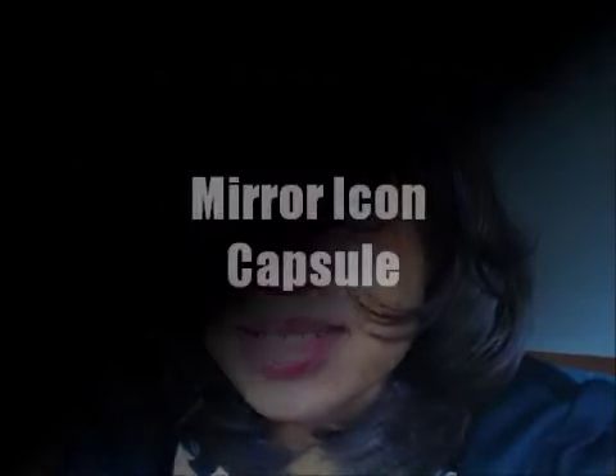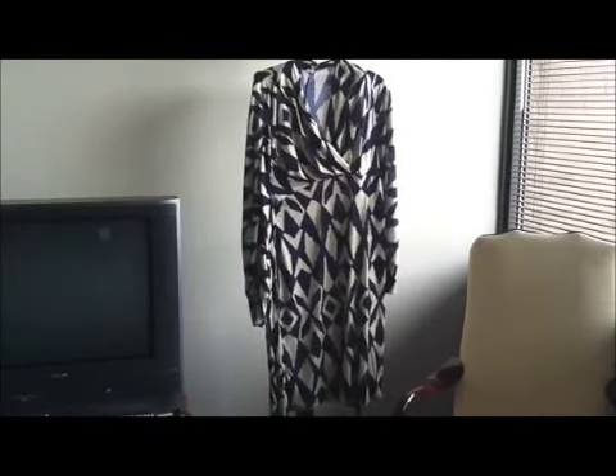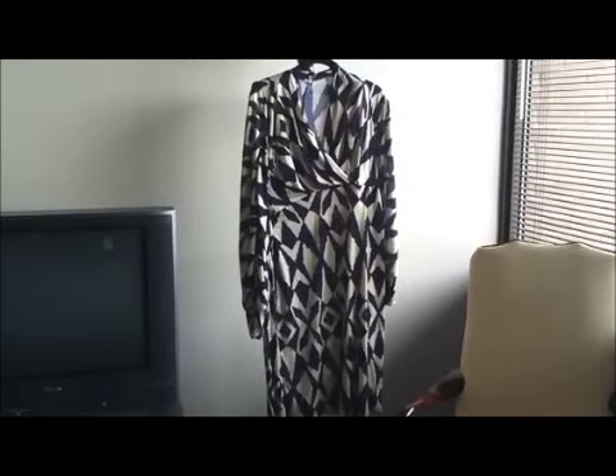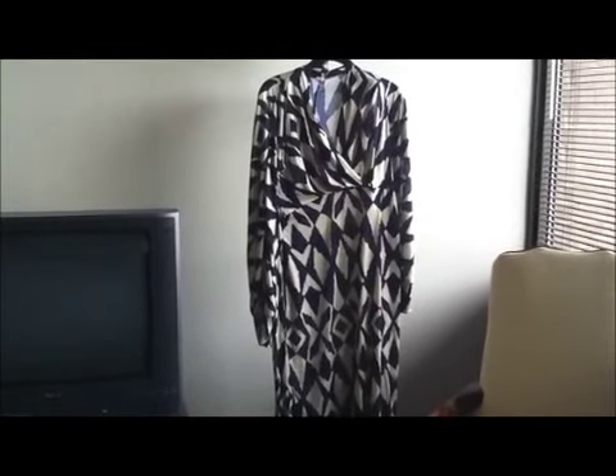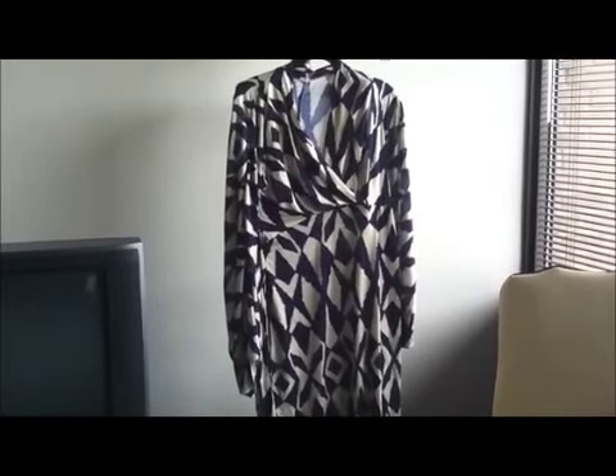It's really interesting how capsule planning works. So today we're going to do things a little bit differently. The waistline of this dress can't go over my dress form, so I'm just going to show you guys the main features of the dress.